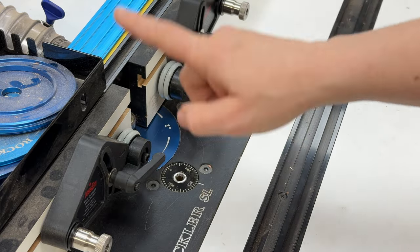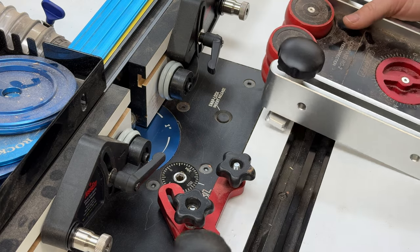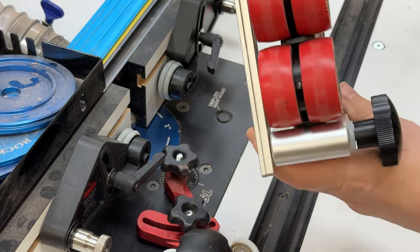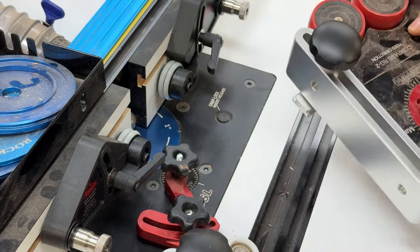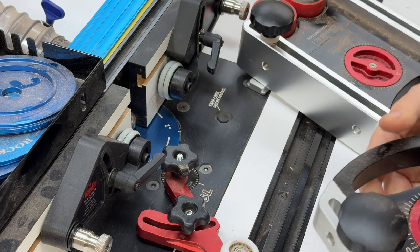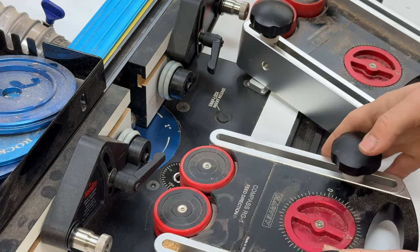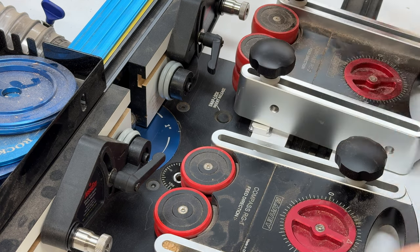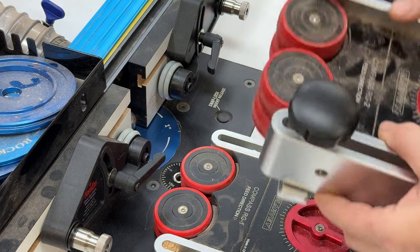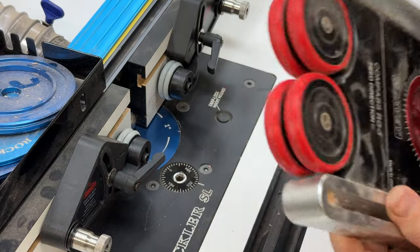My favorite combination before I got these was to use those no-name roller guides for the fence, and then for on the tabletop I would use these Harvey's featherboards. This one is a double stacker — it's a lot taller — and this is the single stack. These are really, really good. I use them a lot on my bandsaw when I do re-sawing, on my table saw, and on my router table. They do a really great job. But the reason I never showed them before is because they're very expensive — the double tall one is $300 and this one is $200.